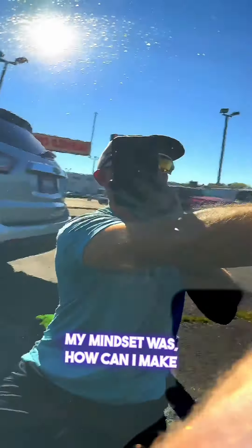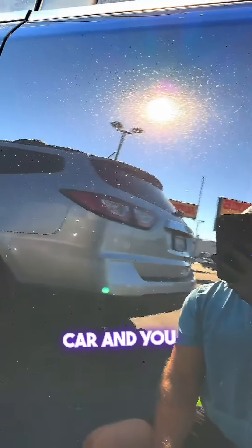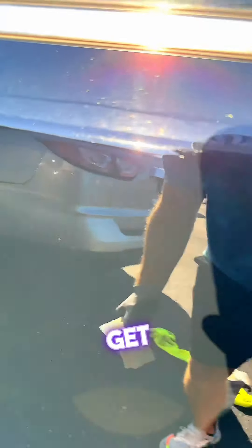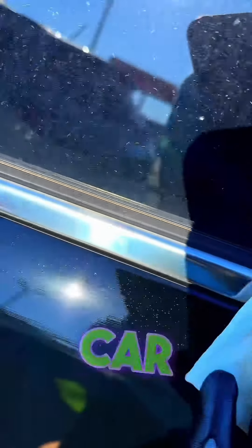My mindset was: how can I make it so easy, so good, so reliable that anybody can use it? Your mom can use it, your brother can use it. If you have an older car and you don't want to get it repainted, you can follow the directions and get really dang good results — really long-lasting results — from the application of Shiny Car Stuff.